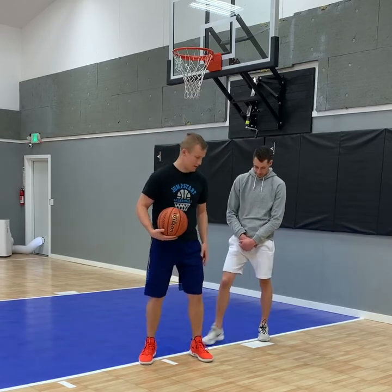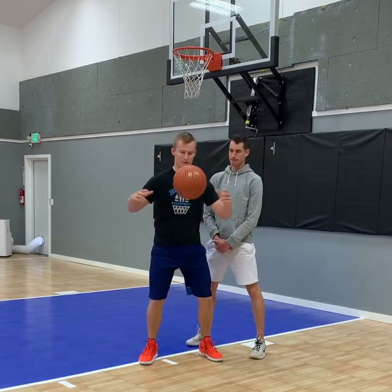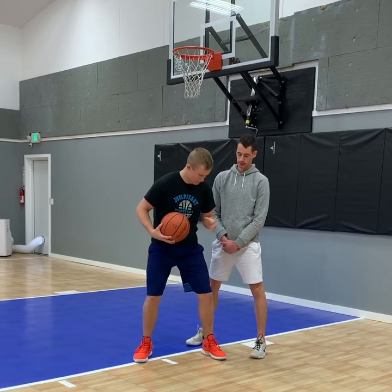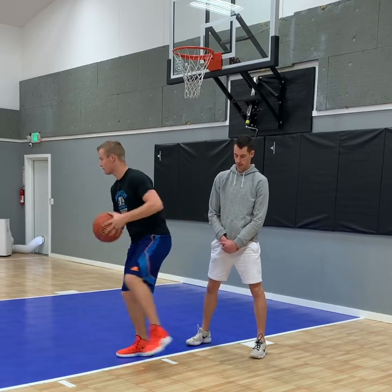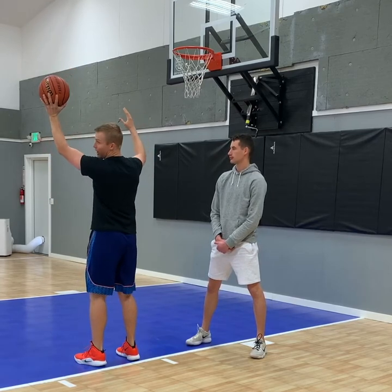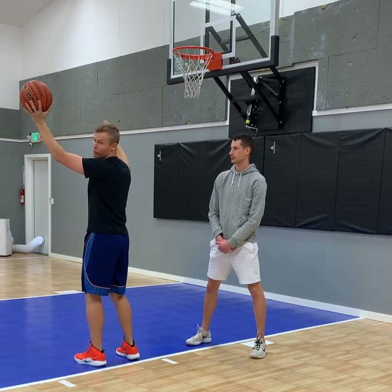I've got a defender on me. I'm posting up in the low post. I'm catching the ball, and since he's on my low side, I'm going to be doing the baby hook towards the middle. I'm bringing my left leg, turning it around towards the hoop, and I'm going to go up with my left hand with my right arm up to keep the defender away from the ball.